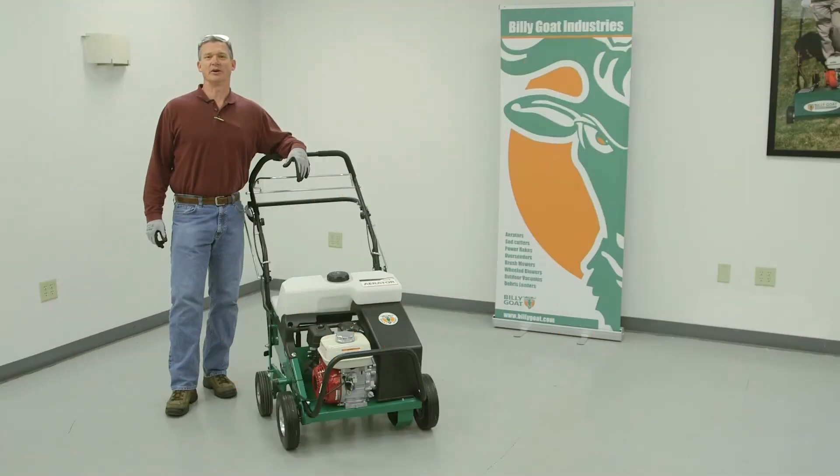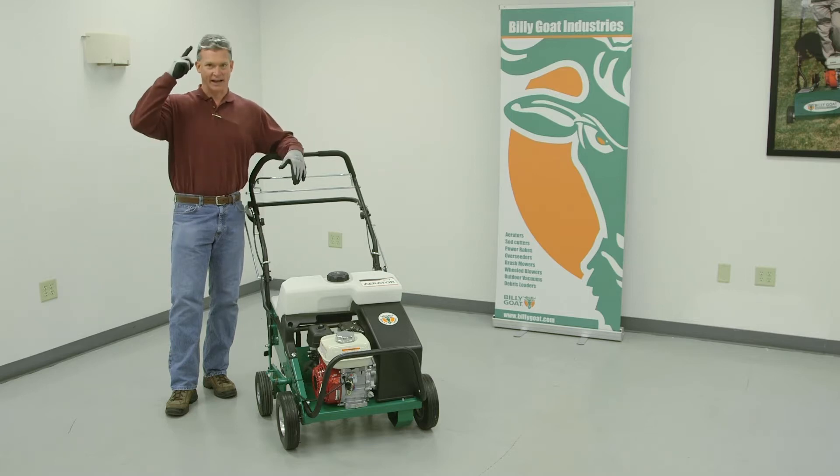This is an operational video of the Billy Goat AE401 series of aerators. As with any Billy Goat product, we strongly recommend the use of gloves and eye protection.